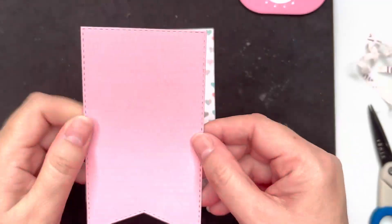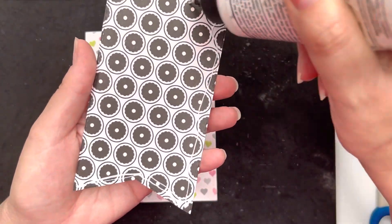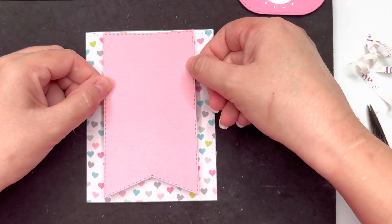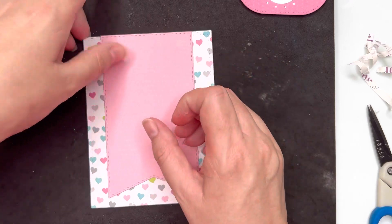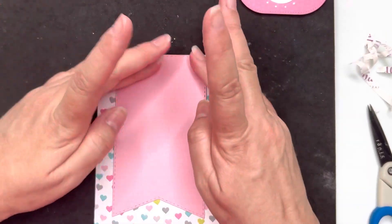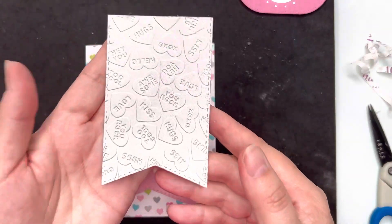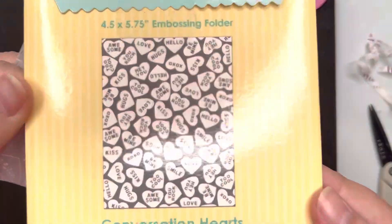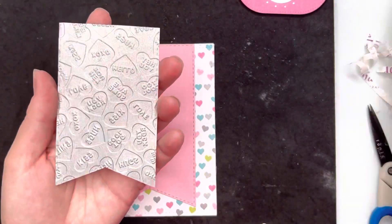I've die cut a fishtail banner using a banner set from Pink and Main and I'm placing that in the center of my card, just making sure it's lined up with the edges. Then I've taken one of the smaller banners and I've embossed it with this Candy Hearts embossing folder from Tailored Expressions.